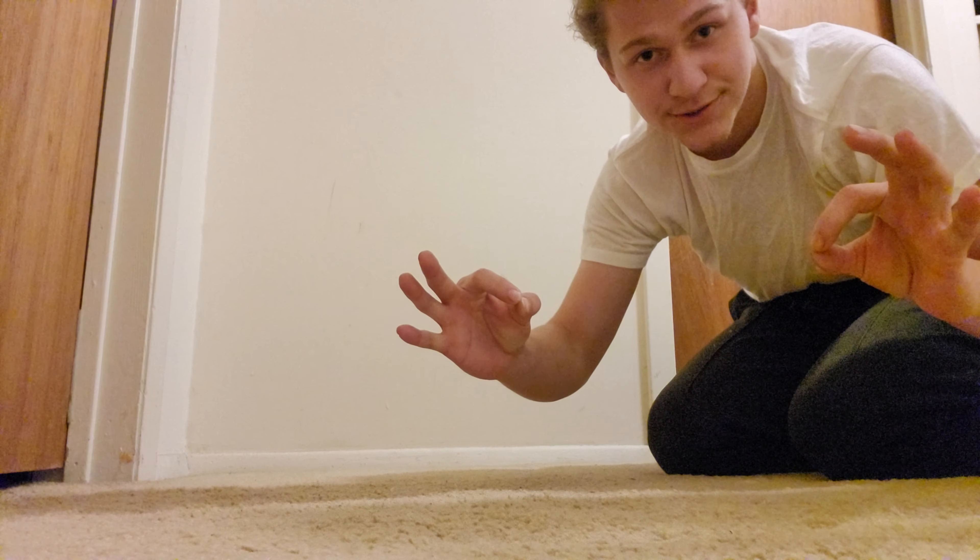All right, well I guess I proved it to myself. Thanks for watching, whoever did — have a good night, peace. Oh my god, let's go!